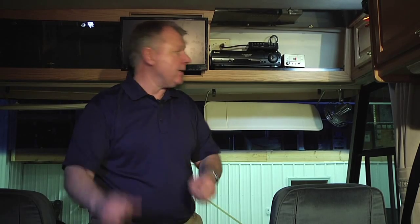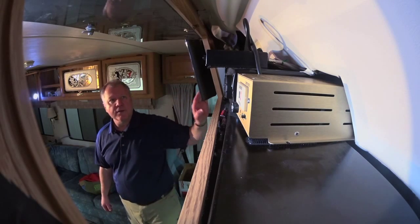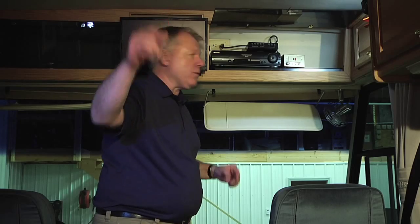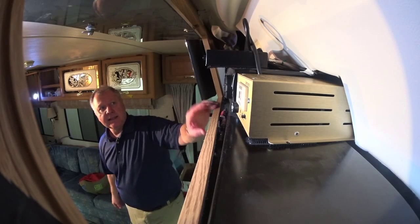The entertainment center in most RVs allows you to watch different feeds from the front TV and the back TV. This one is up in the front compartment right here. TV number one is right here, and TV number two is back in the bedroom. This panel also controls the VCR or DVD.